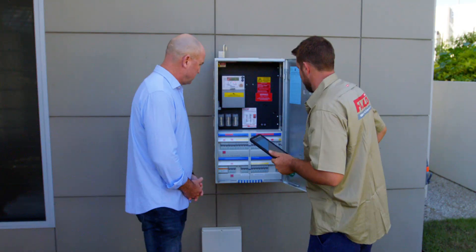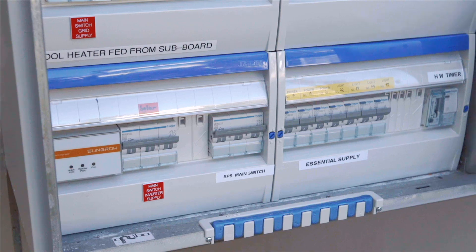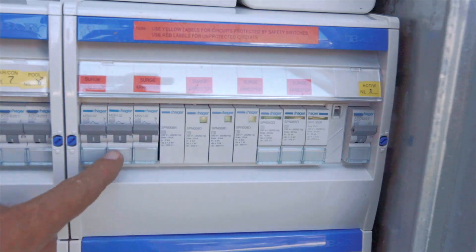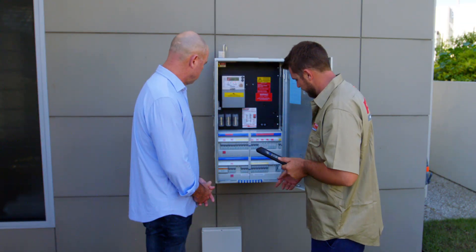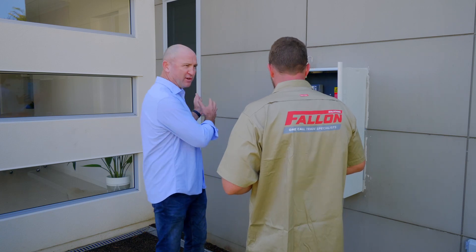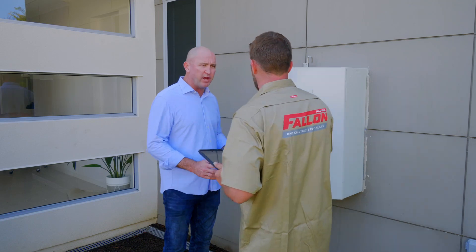Straight away we can tell this one's been reasonably upgraded. Everything's nicely labelled, nice and clear, so you know what's what. You've got the right protection equipment. You've also got the extra surge protection here, which is perfect for your inverter in case you get hit by lightning or something like that. The main airsec has also been upgraded as well. So this setup is what it should be like if you're going to protect the expensive solar system — this is the ideal setup. Good to hear. So where do we go from here?